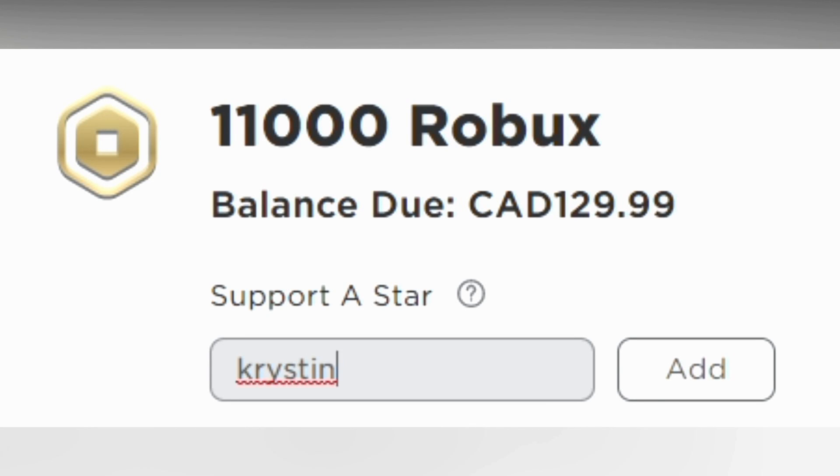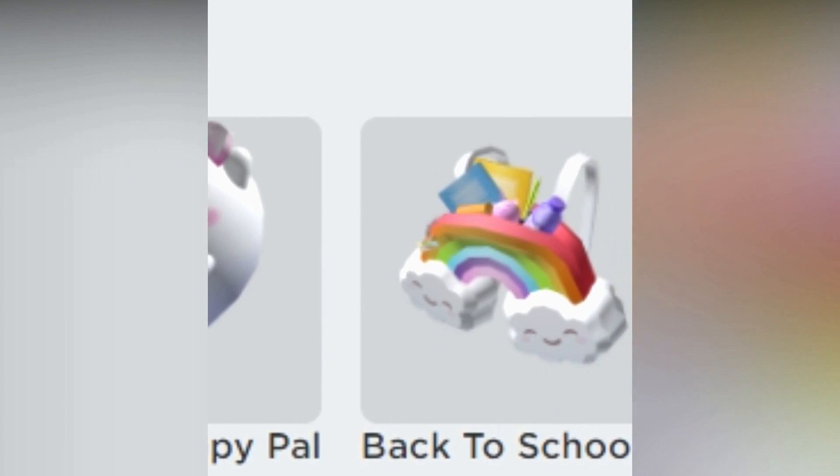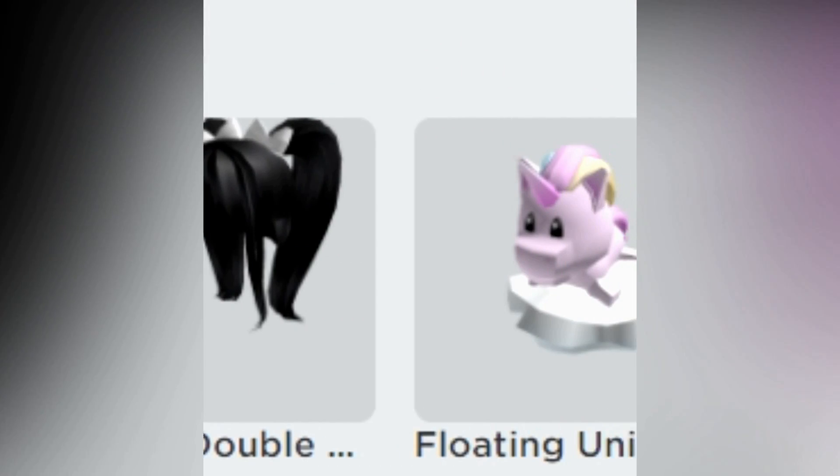Make sure to use StarCutKristen when buying Robux. All the links for my catalog items can be found down in my video description.